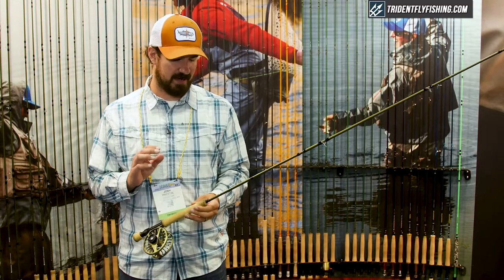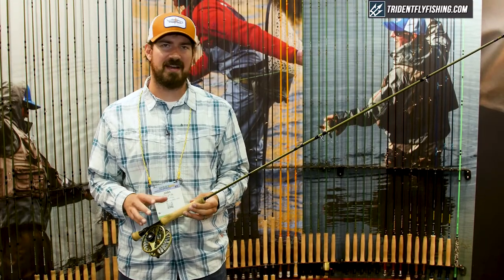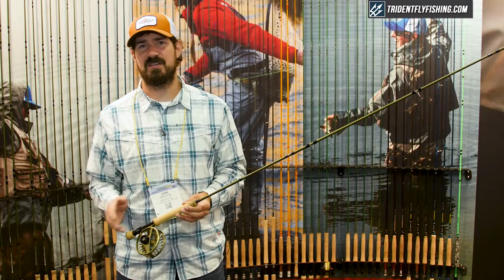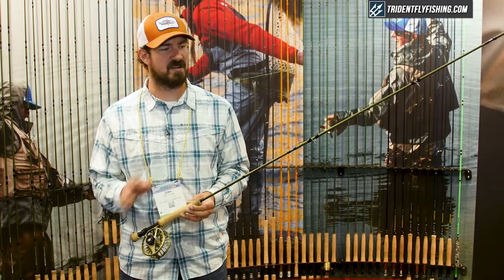This rod is made really to generate line speed. You can drive under an obstacle, really drive for distance and precision whether in the salt or fresh water. It's all salt water grade componentry.